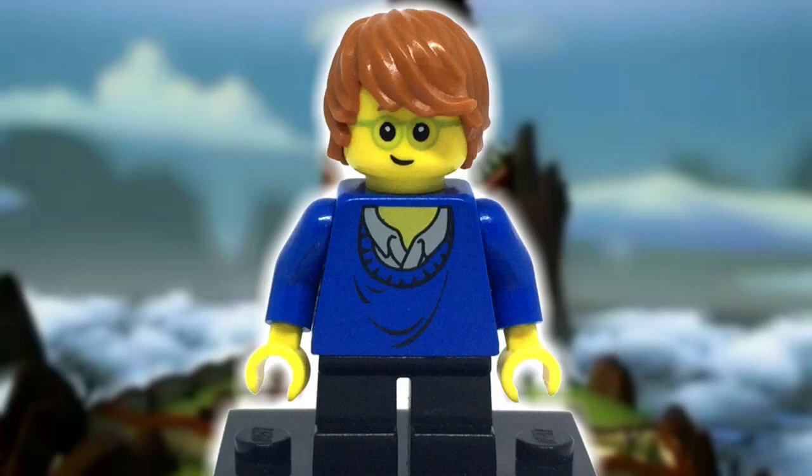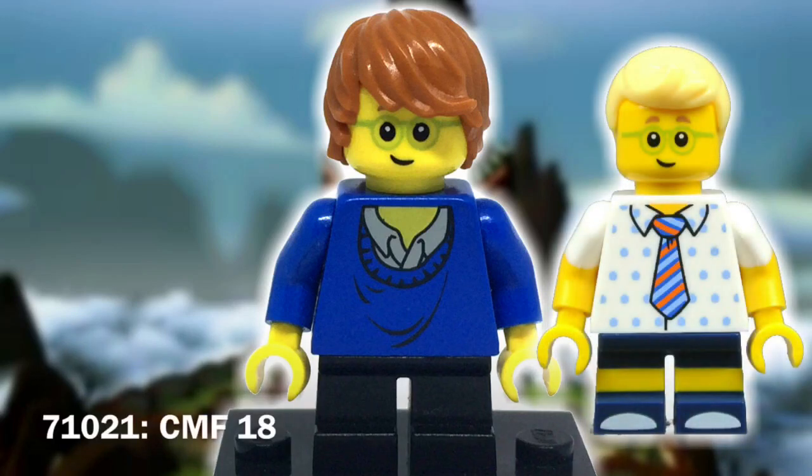Moving down is the head, and I know that the glasses are supposed to be black, but considering the size of the spectacles and a few other factors, this is the best option in my opinion. I did run this by a few Instagram buddies just to see what they thought, and they also agreed on this head, which came from the collectible minifigure Series 18 Birthday Boy.